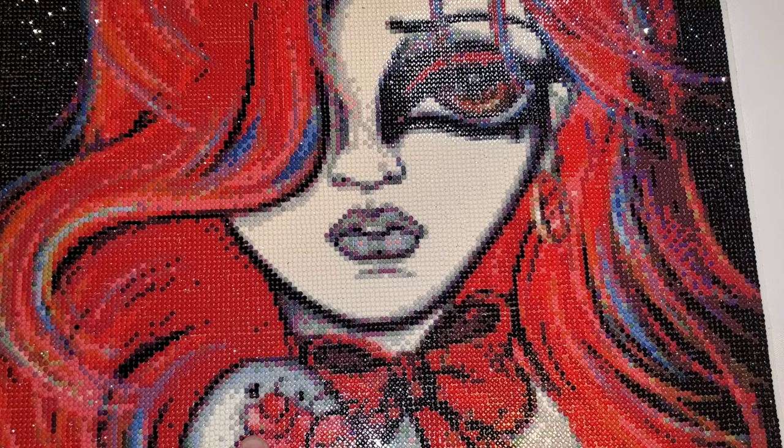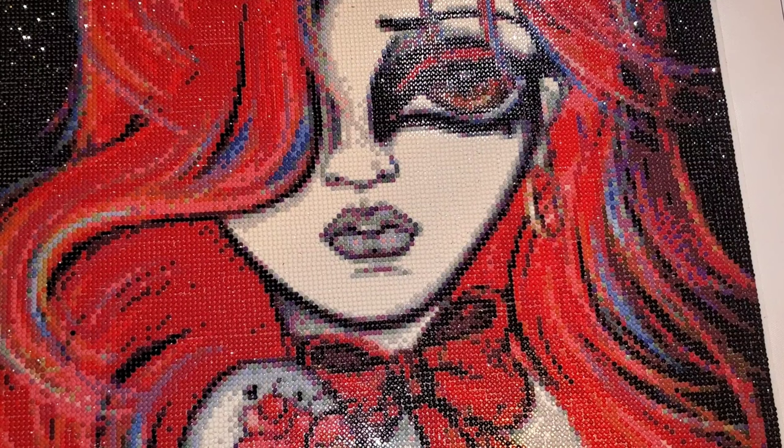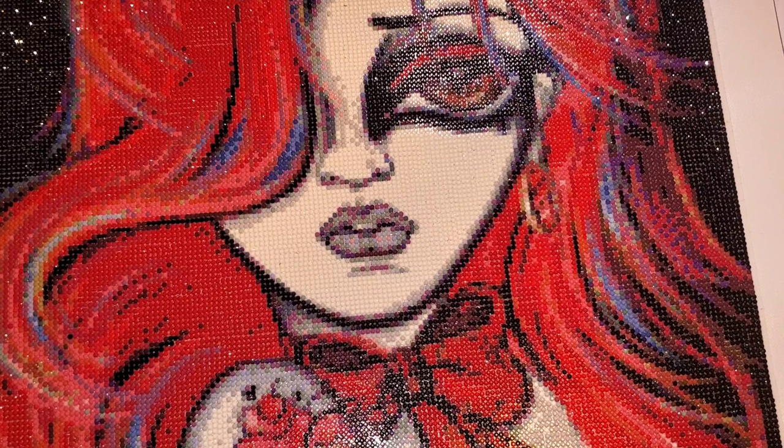This is a Treasure Studios Art kit. She has 30 colors, no ABs, and this is a 40 by 80. Keep in mind, this is one of TSA's older round kits, which means these round drills are actually the same size as squares. A normal round drill is 2.8 millimeters and a square drill is 2.5 millimeters — these are 2.5 millimeter rounds. I bought this almost two years ago hoping the small rounds would give the appeal of doing a round kit while giving me all the detail that a square kit would have.